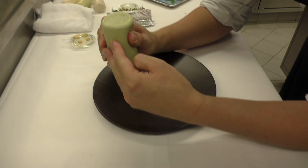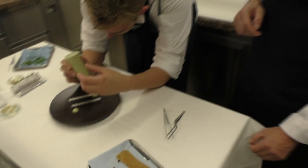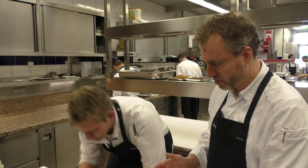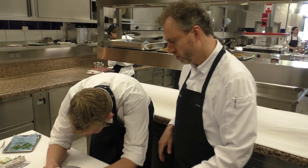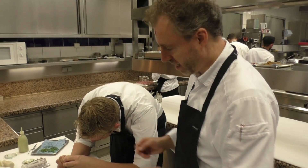Now we put the remoulade on the plate. The ring in the middle is just to know exactly where we have to put the drops — later we remove it and put the Stulle on top. This is the crustal mayonnaise; the base is also made from the shells and the heads of the small shrimps.